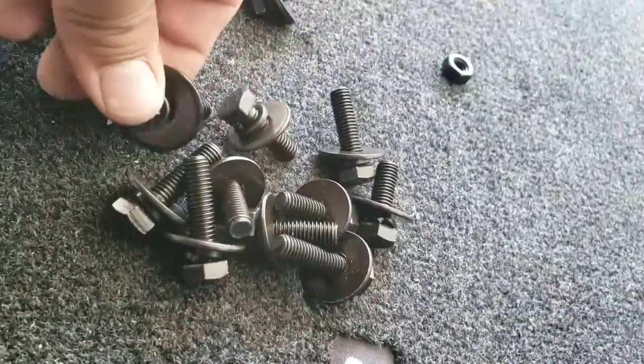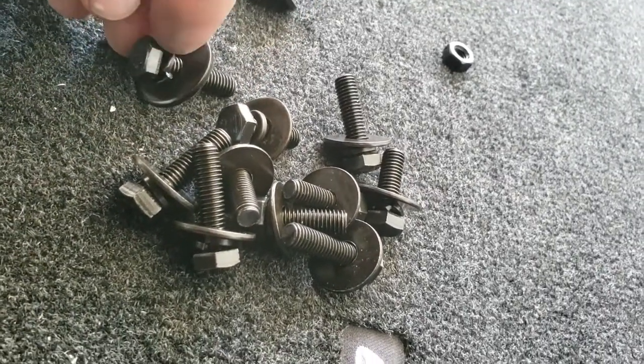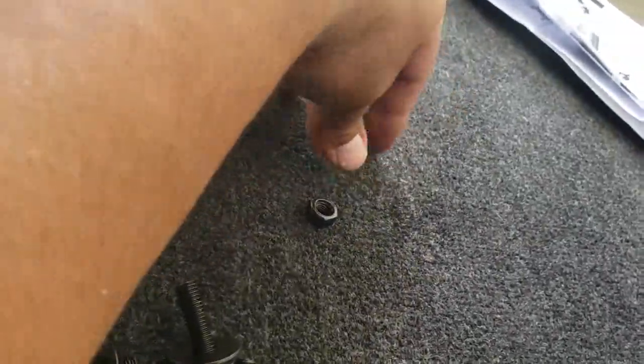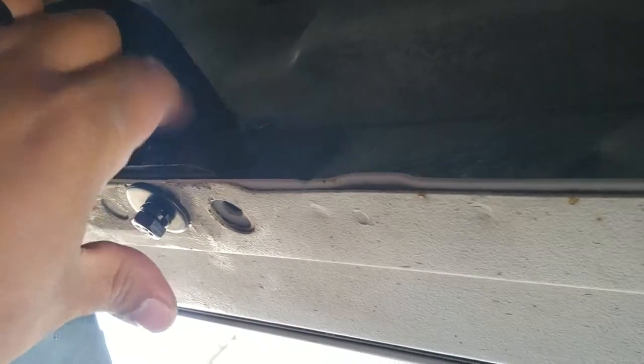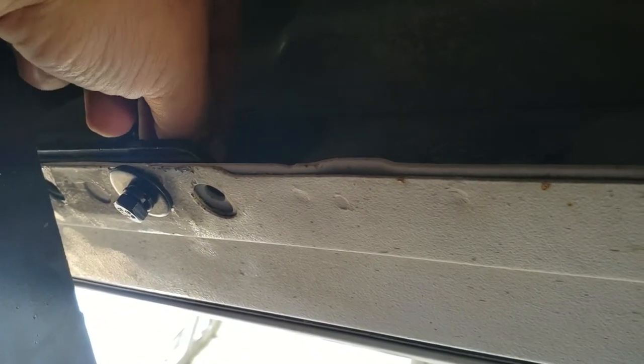Let me go ahead and set these up real quick. Once you have those up there, we're going to move on to the bottom ones. These bottom ones are going to be the smaller washers — same setup: screw, lock washer, and washer. The only difference is that we're going to actually use a nut on this side. Let's go ahead and grab one of these and insert it right through here.